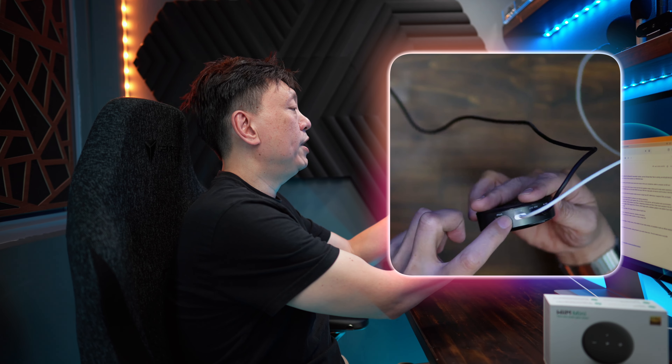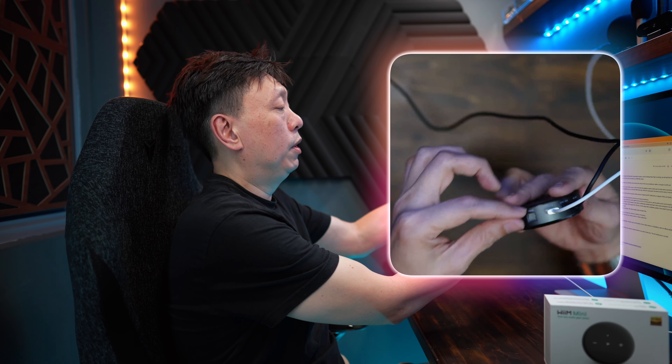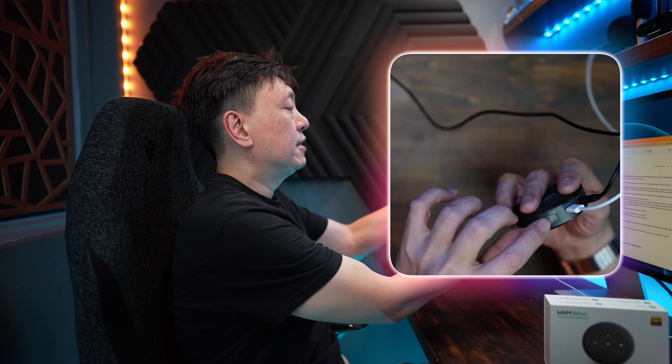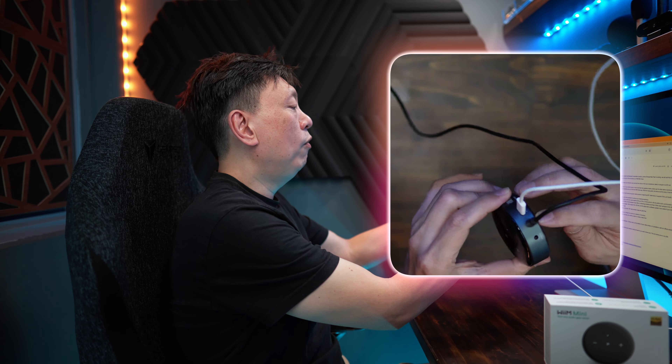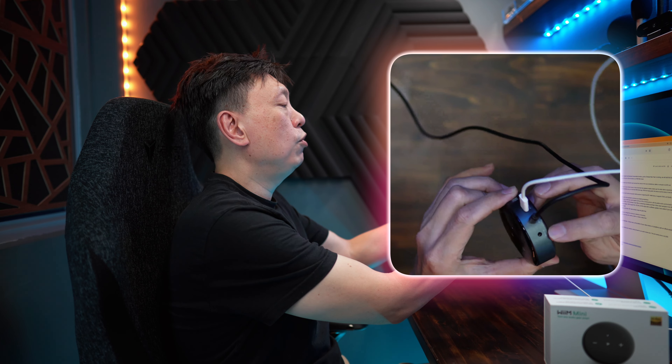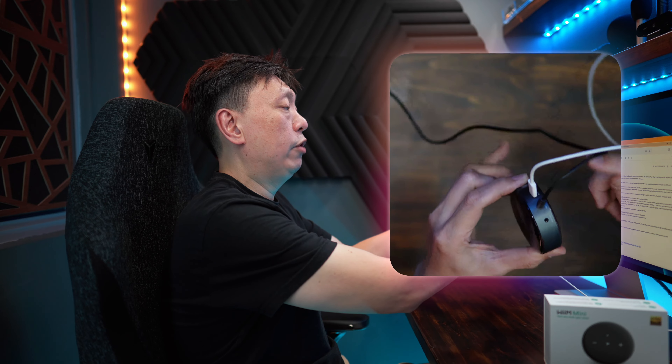Now it has a couple of inputs — let me switch over so you can take a closer look. There's a play/pause button right here, and plus/minus signs for volume control. At the back you will see a USB-C port, which is capable of receiving power only — it is not for connecting a device. There's an optical digital input as well, and two 3.5mm ports: one is an auxiliary input and the other is an auxiliary output.